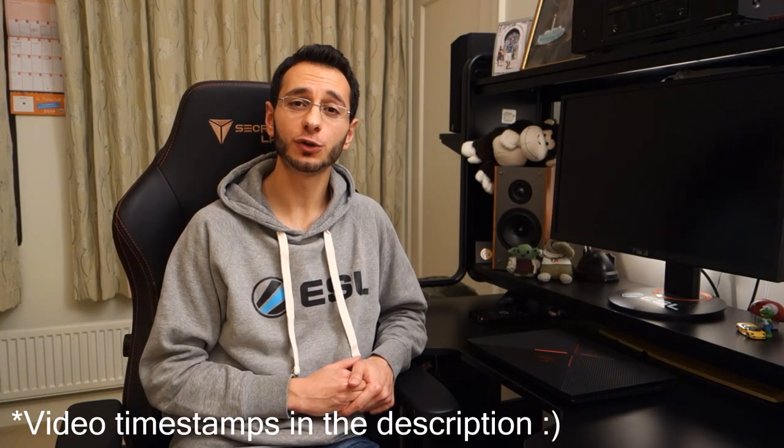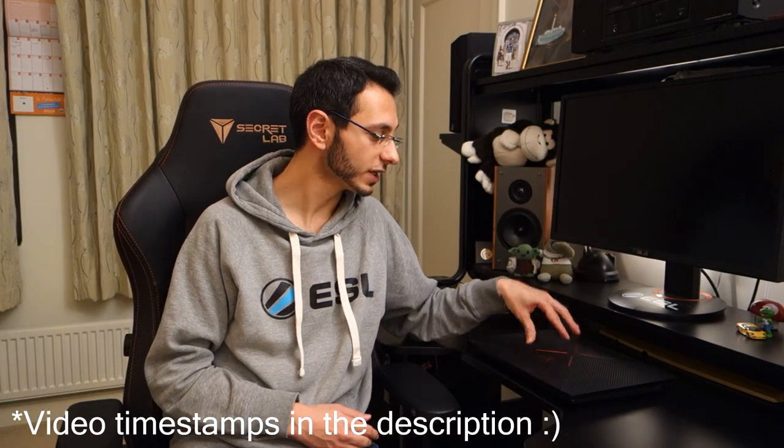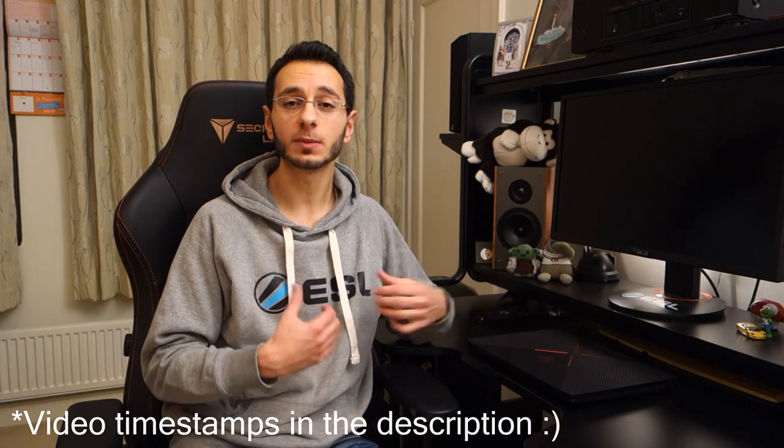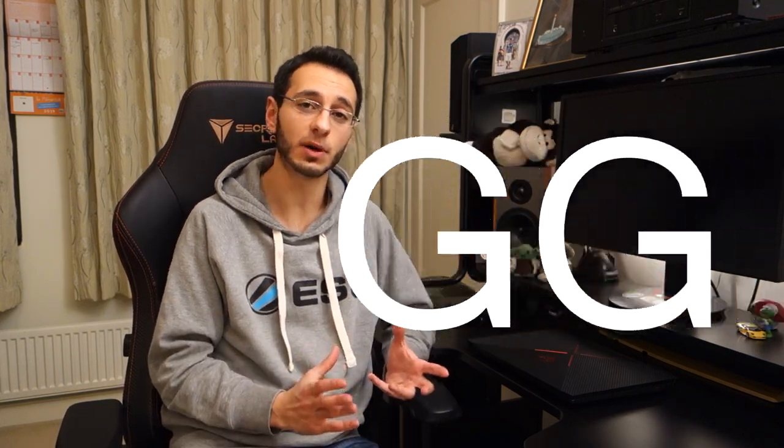Hi guys, Sony Dupt here and today I'm doing a video review on the HP Omen 15, specifically the model with 144Hz refresh rate. I'm someone who's reviewed over 140 monitors and has over 2,000 hours of competitive Counter-Strike, playing pretty much on a weekly to daily basis.